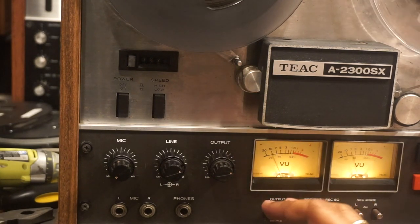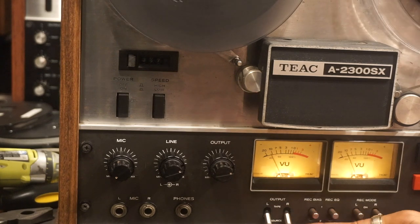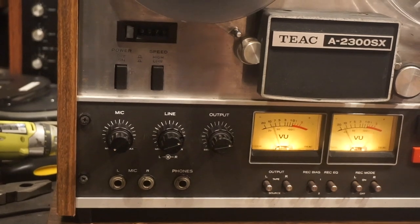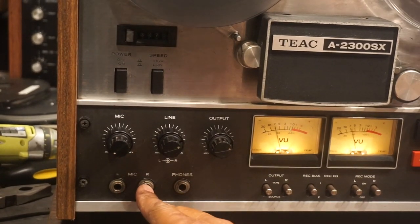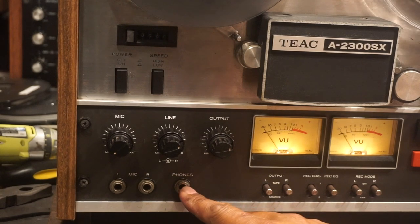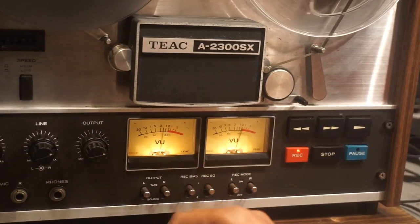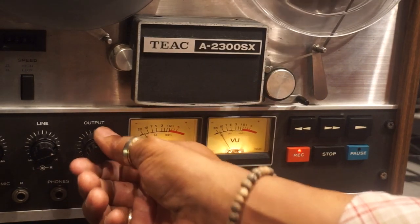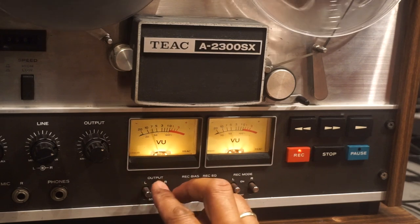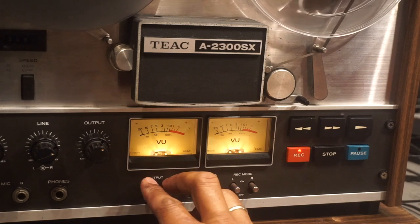This is the actual tape — this is what's going on to the tape. These are your microphone inputs, left and right. This input is for your headphones. These are your VU meters. This is your output control; you can listen to the left or right channel individually from the tape, or you can listen to the source.